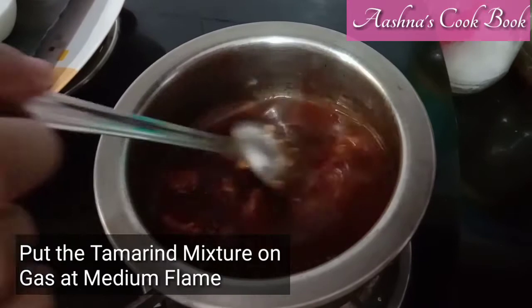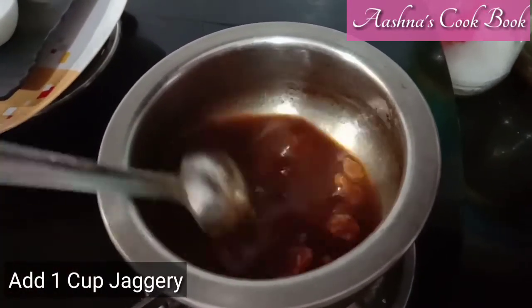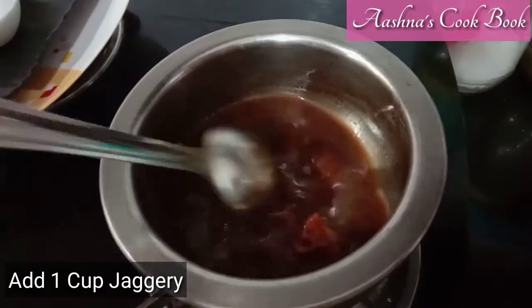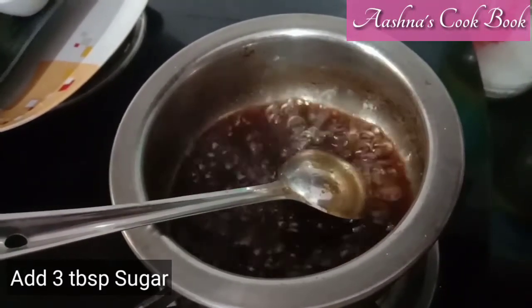Now I am going to put 1 cup of salt. Basically, I have to put the salt in a double quantity. Mix it well — you can see that my dough is good.